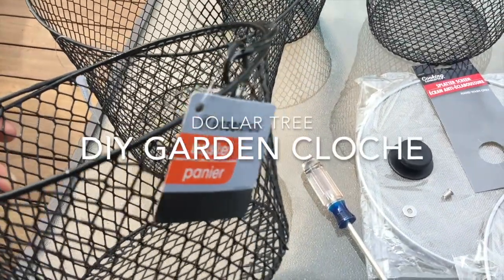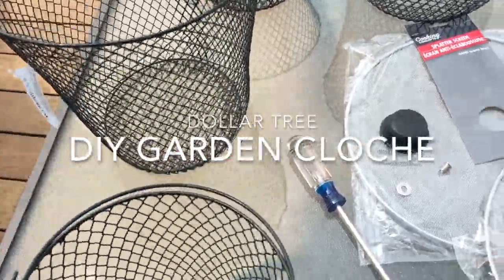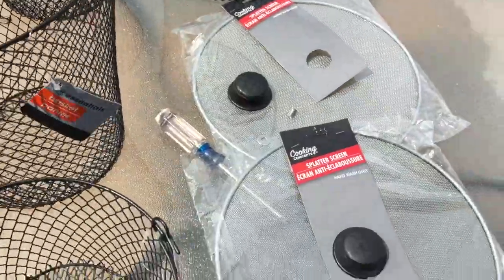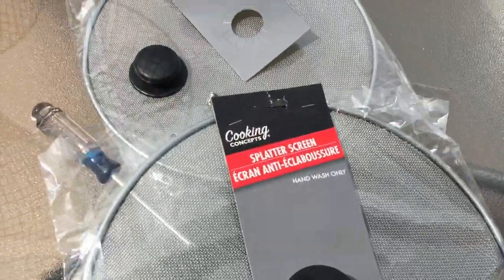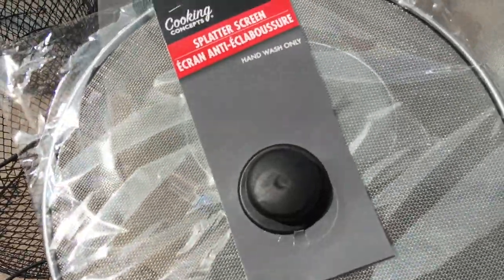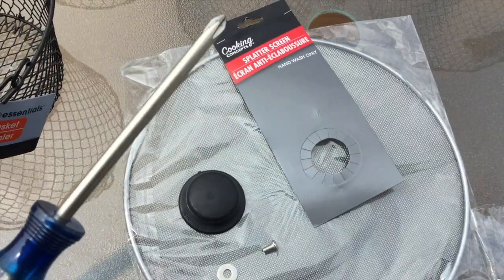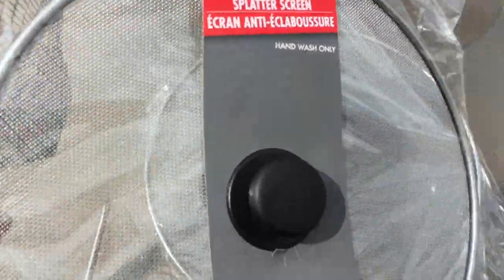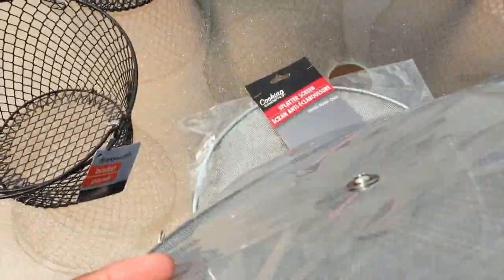Here are the supplies you will need for this project: wire mesh baskets, which come in different sizes and colors, and splatter screens. The only tool you'll need is a screwdriver, and if you don't already own one, they have those at the Dollar Tree as well.